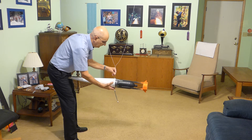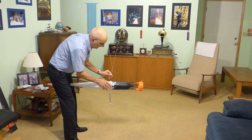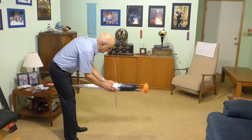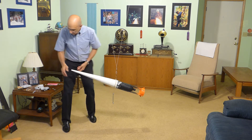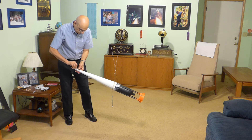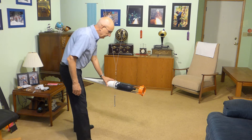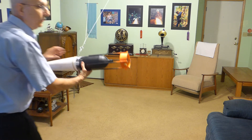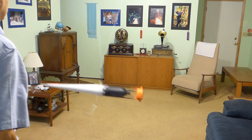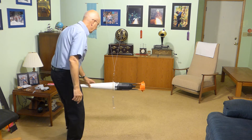We have to add some more weights and rebalance. So let's see if we've found the center of lateral pressure. Three, two, one. Perfect — that's where the center of lateral pressure is, right there.